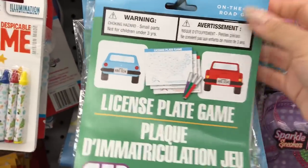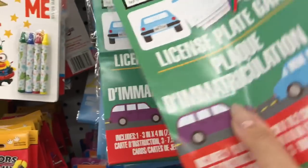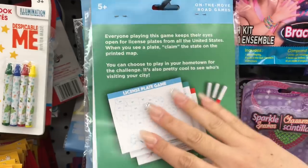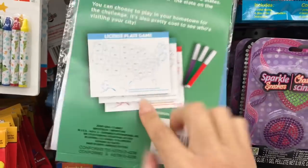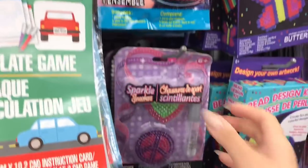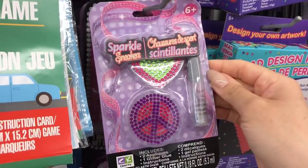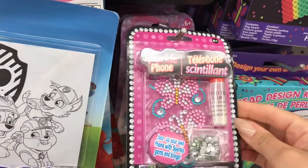These are so cute, especially for summer like when you're traveling to the cottage or anything to keep the kids occupied — it's like little games. This one here is for the U.S., but I'm in Canada, so maybe I'll create something for the children this summer. These are really cute little activity pads I haven't seen before. Pretty little sparkle kits — sparkle your phone!